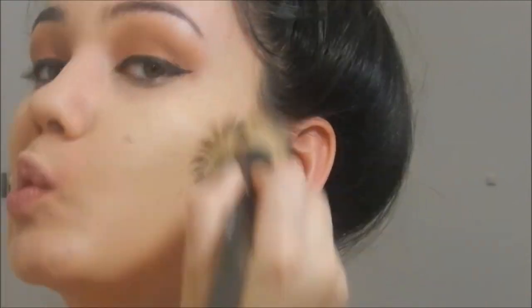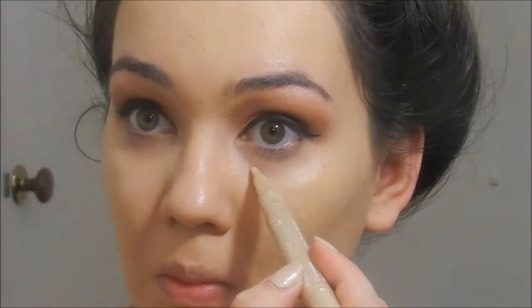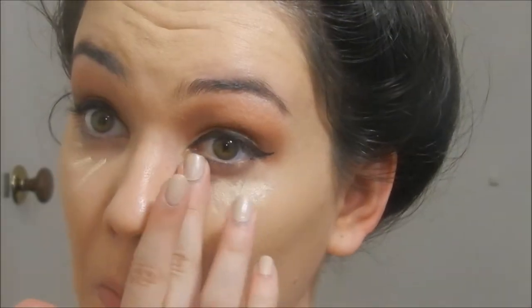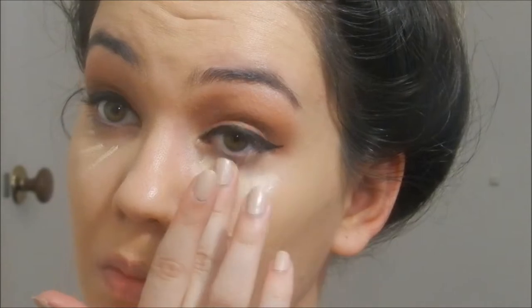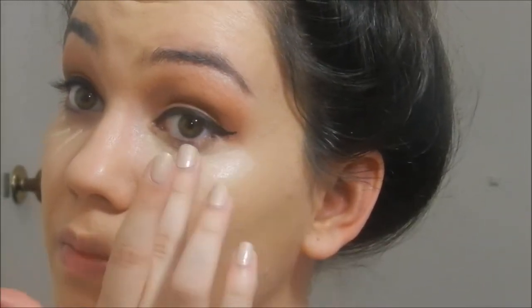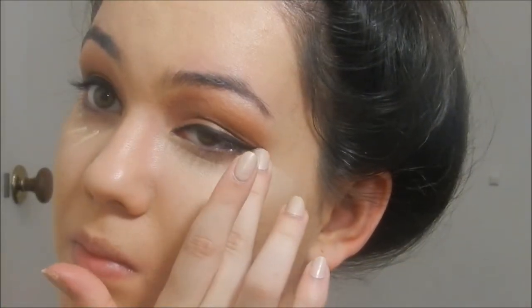Then I'm going to use the Revlon Age Defying Concealer in the lighter shade. I know I don't need to use age-defying products — this is just what I found, and I really like the coverage and the little bit of luminosity it gives. I'm just applying that underneath the eyes in that upside-down triangle shape, which is going to give a beautiful highlight, and bringing it out to the corner of my winged liner to clean up any fallout.